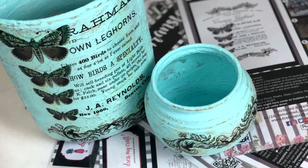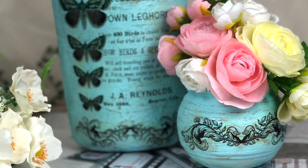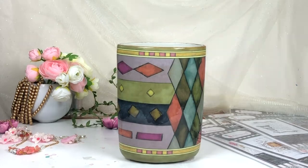Hello everyone, myself Payal. In this video I'm going to transform this flower vase which I bought from a thrift store, and I'm going to transfer it with the Transfer Me sheet.